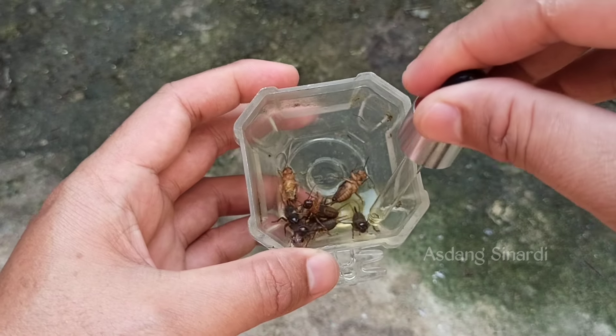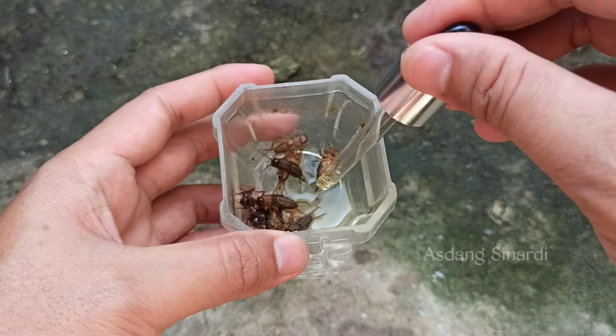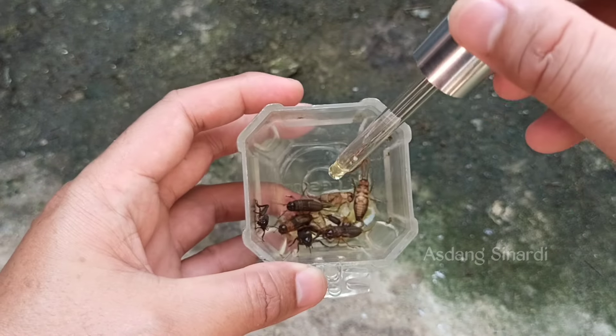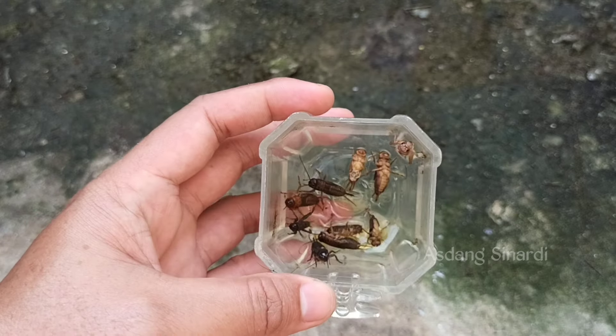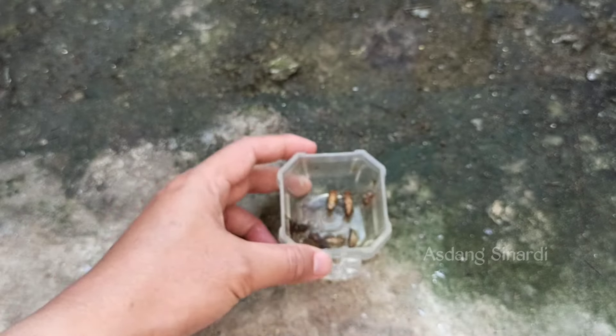We drip it onto the crickets, Sobat Kicomanya. There are quite a few crickets here because we will distribute them equally to the trotol, the masteran, and also the murai batu pastol. We will test the response, Sobat Kicomanya. But our main target is to test it on the masteran first.